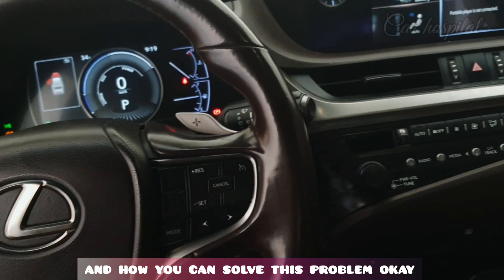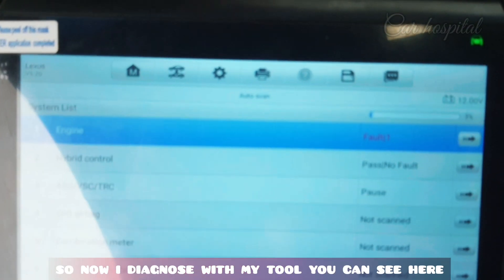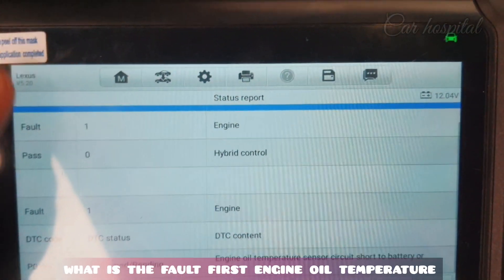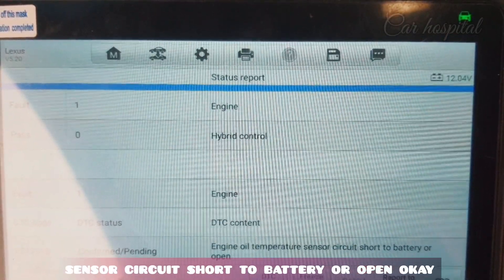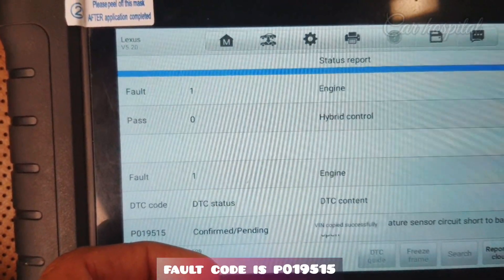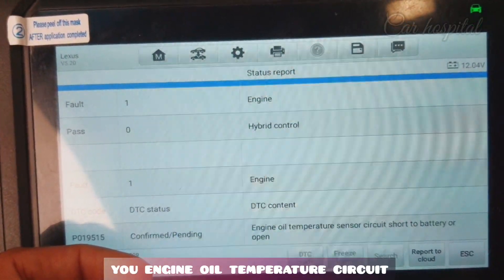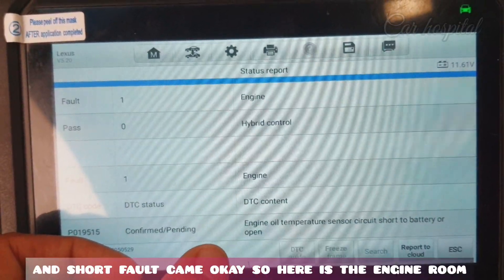I will diagnose with my tool. You can see here in the engine there is one fault. The fault is: engine oil temperature sensor circuit short to battery or open. The fault code is P019515. Today I will show you where the engine oil temperature circuit is and why this circuit open and short fault came.